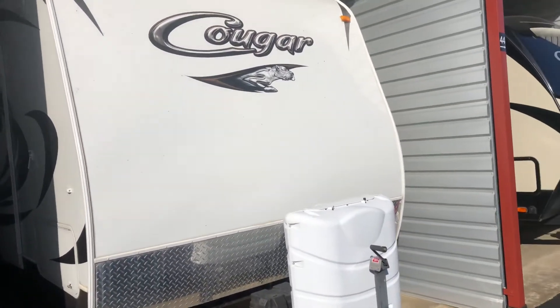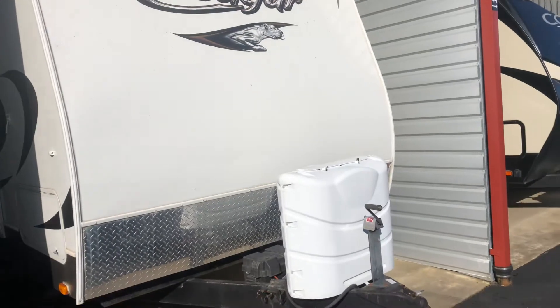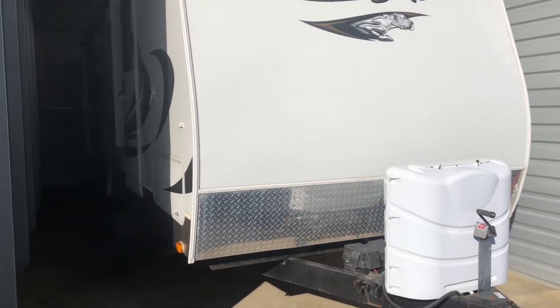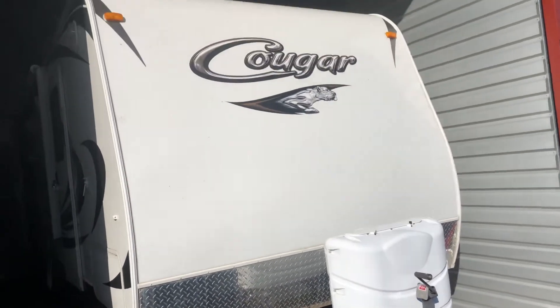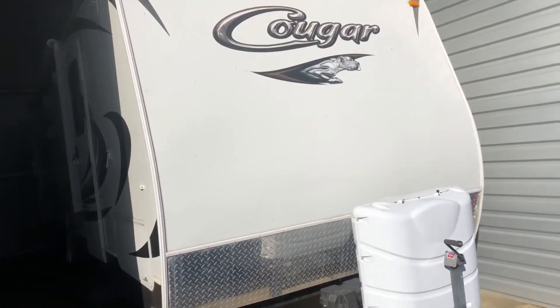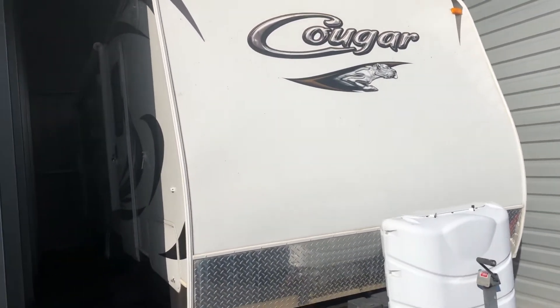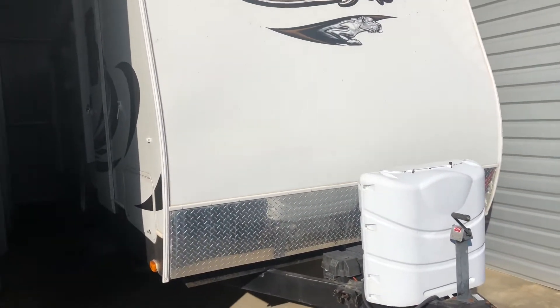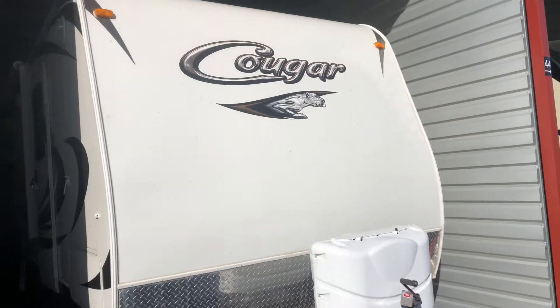Hey guys, Joey here with Joe's RV Tech DIY. Today I'm going to show you how to drain a Suburban water heater. I get that question on the phone and in the comments — how can I drain my water heater? The Atwood water heater is different than the Suburban water heater.